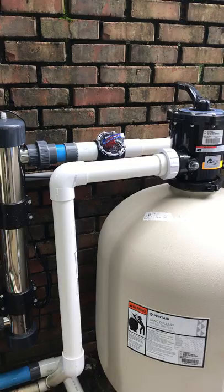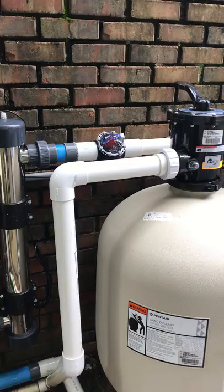This is the flow meter that we use to make sure the flow is proper for our needs for this size pool. And this is the pool — as you can see, the pool water is crystal clear, beautiful, and properly sanitized.